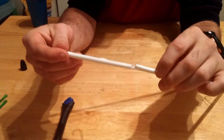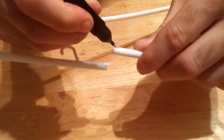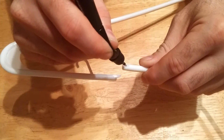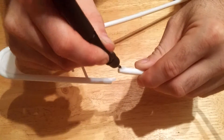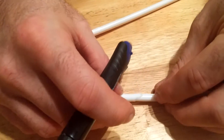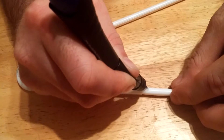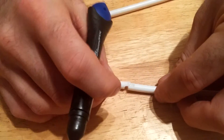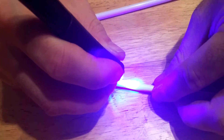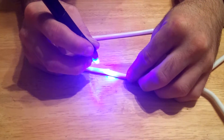Let's get this on there and try it on something a little bit thicker. I'll do it for a little bit longer than five seconds.